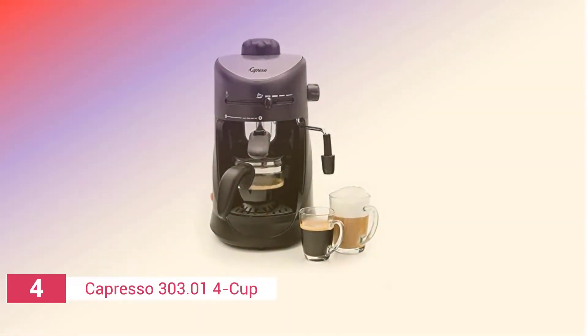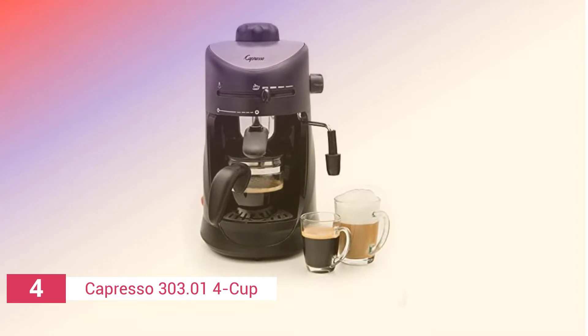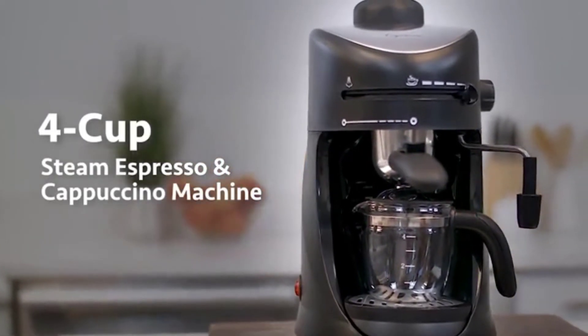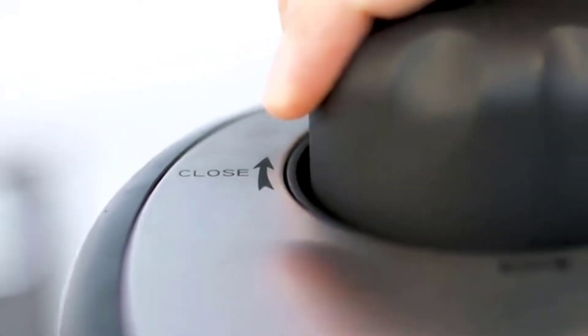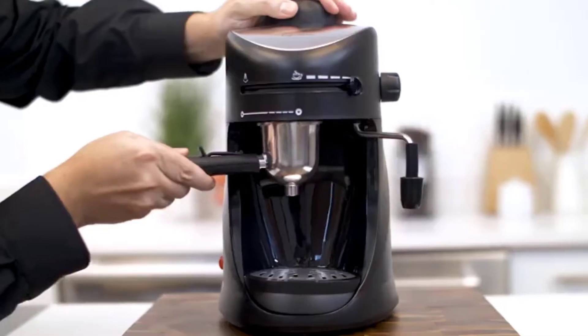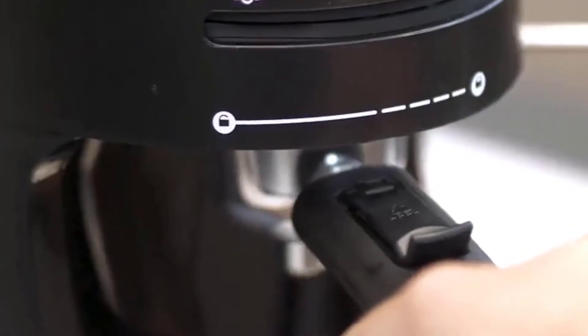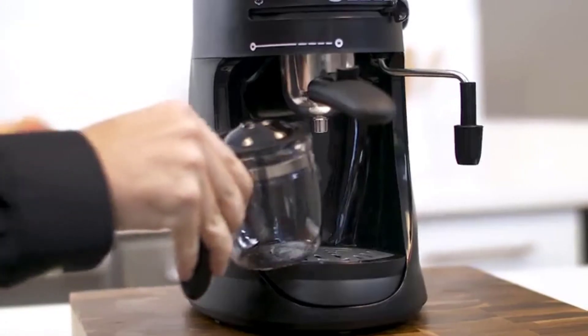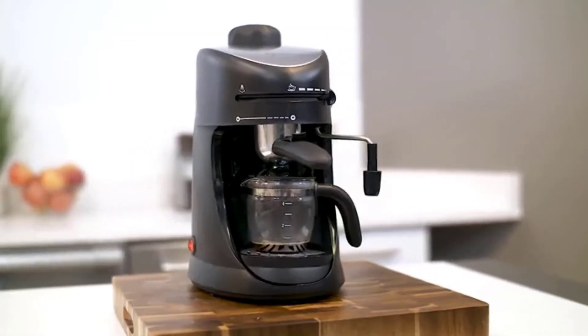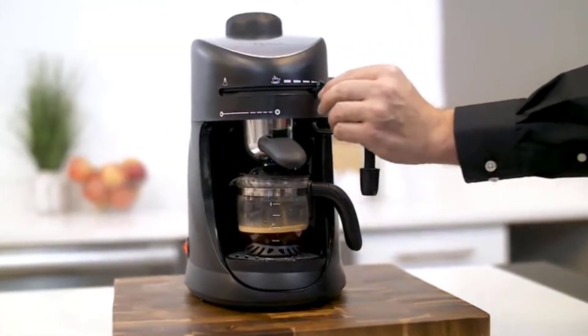Up next in fourth place is the Capreso 303 4 Cup Espresso Maker. This machine is known for its low price while still providing high-quality service, satisfying all the basic needs of coffee consumers. The little device, weighing only 7 pounds, may be placed in any corner of your kitchen with ease.